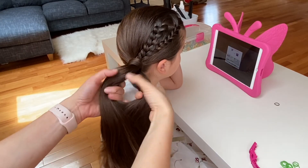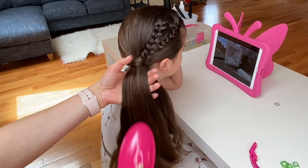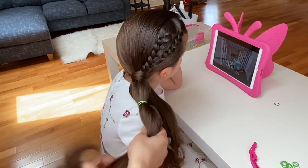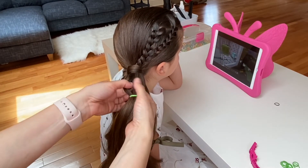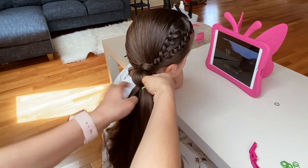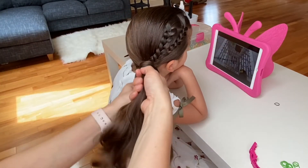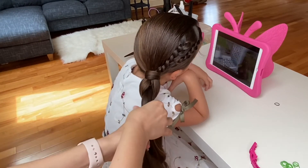Now take your ponytail and split it into two equal sections so you end up with a top ponytail and a bottom ponytail. Take the top ponytail, brush it out, and tie an elastic. With that little bubble, split it in the middle and with your thumb and pointer finger, pull the bottom ponytail through.